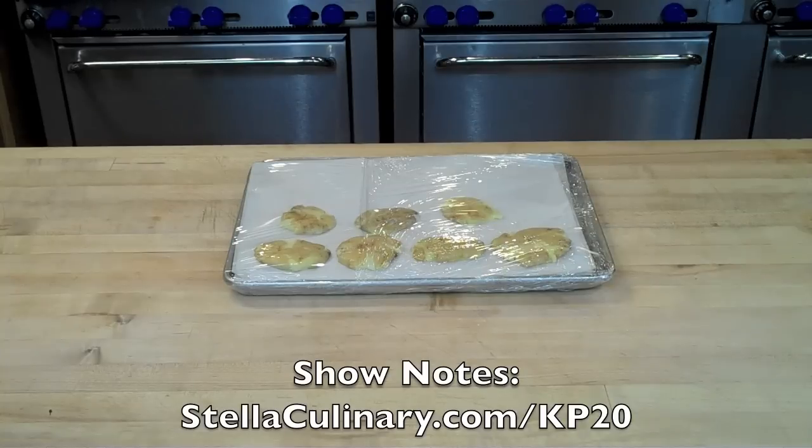For more information, check out this episode's show notes at StellaCulinary.com/KP20.